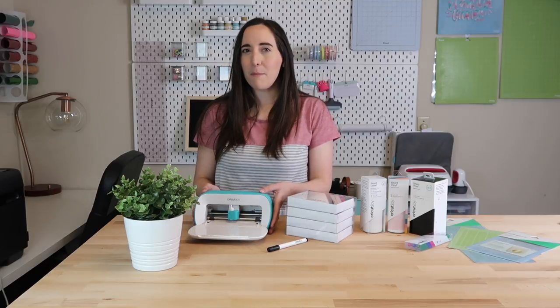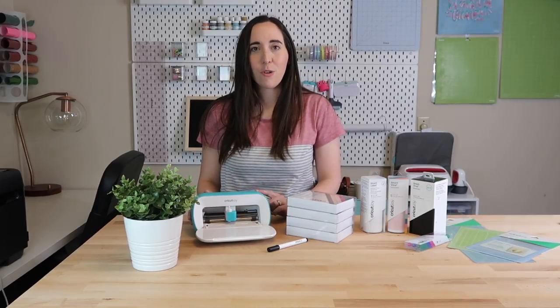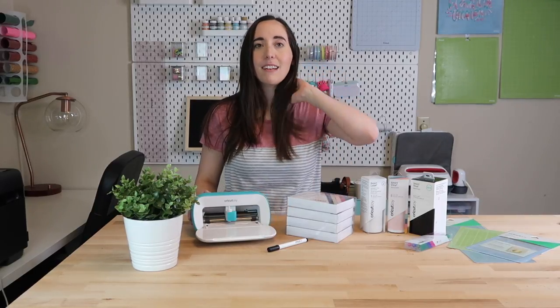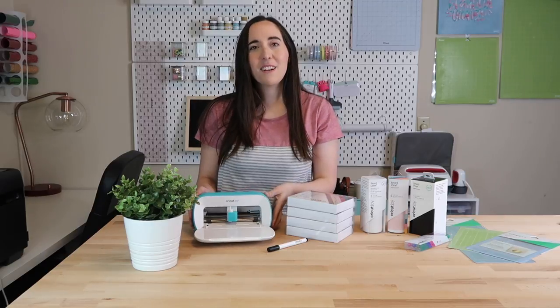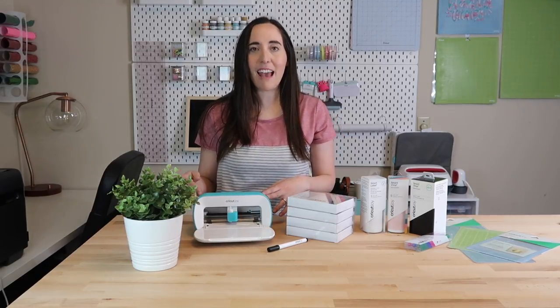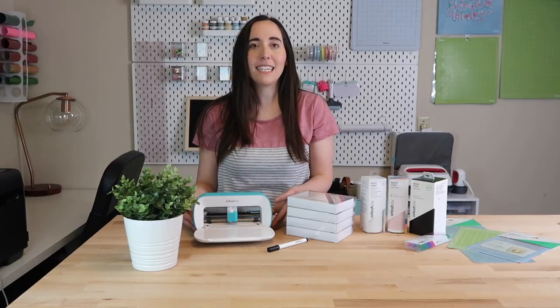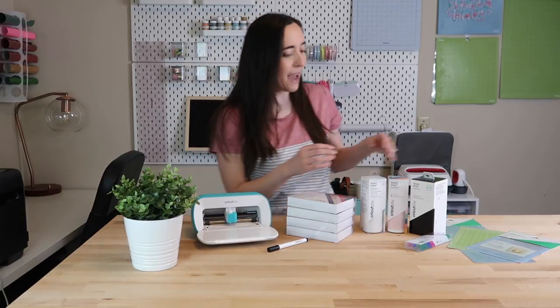Even though this is a small machine, it has some really neat new features. The Cricut Joy can cut up to 20 feet long. When Cricut first announced this product, that was the first thing that caught my attention and I was really excited about that. Another neat feature is you can easily personalize everyday, simple projects by cutting out decals using Cricut's new Smart Vinyl, which allows you to cut without a mat.